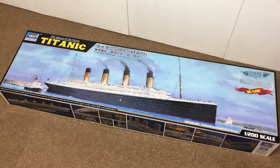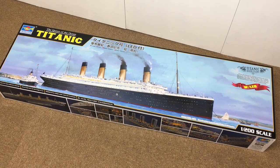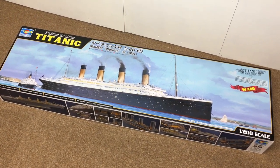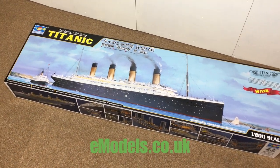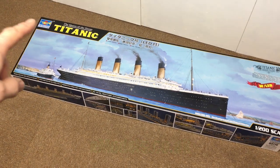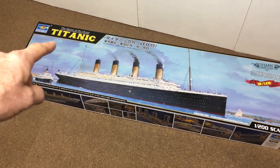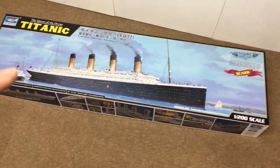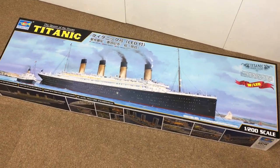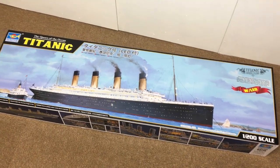Hi everyone, welcome - Ted here, Skipper Ted from Skipper Scale Models, building for emodels, emodels.co.uk. This is the epic build you've all been waiting for: the Trumpeter 1:200 scale Titanic. It's huge, it's so big I can't get it on the bench, so you'll have to excuse the handheld camera because it's on the workshop floor.